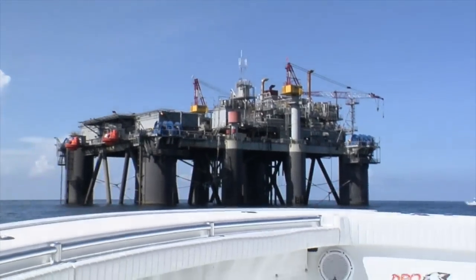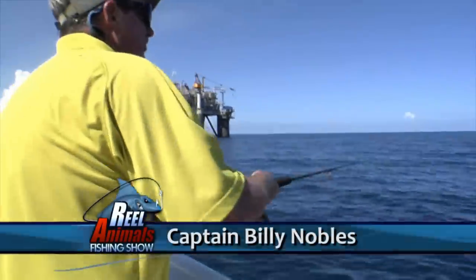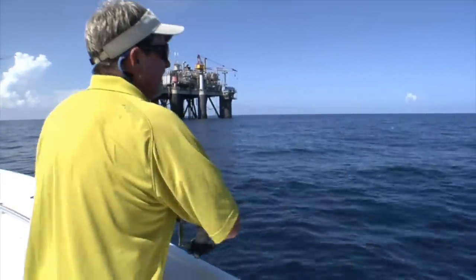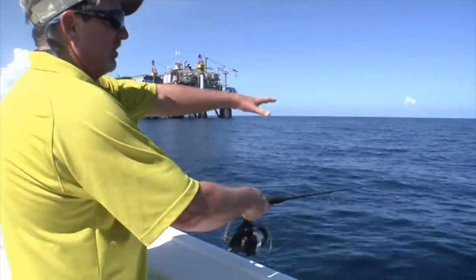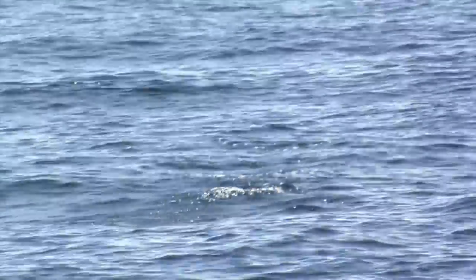We got these chuggers out here — they're big blue runners, bro. Look at them. We got big blue runners chasing them. If you can see over the side, the blue runners are coming up hitting on these poppers. These poppers are a very effective technique to get yellowfin and blackfin tuna up. They float on the surface and you give it a tug, and it bloops — see that little smoke bubble trail it throws out? Gives the fish something really to key in on.